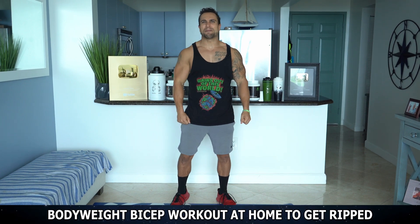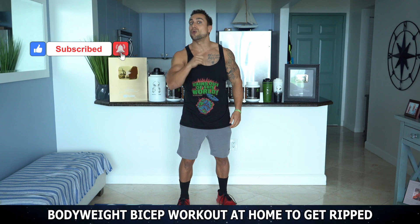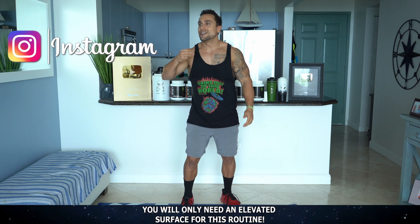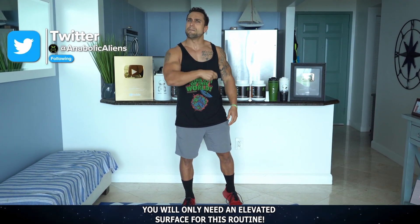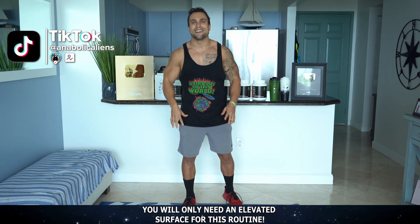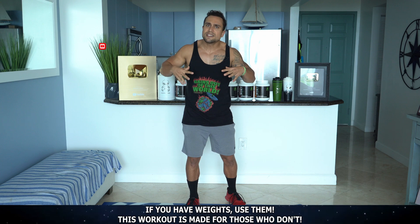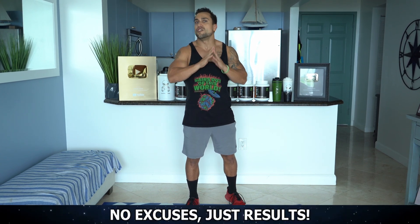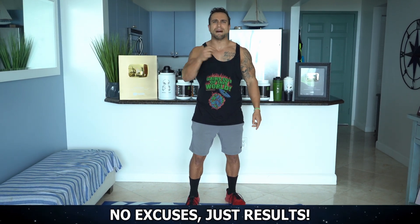Let's get them bicep gains now, aliens, right from home. No equipment is going to be needed for this routine. The only thing you will need is an elevated surface — you can use the end of a couch, bed, chair, table, bench, whatever you have at home. Now, if you do have weights, I always recommend you use those, but this is an alternative for those who don't have access to weights. So no excuses. There's always a way to get results, and I'm going to show you how to do that for the biceps.